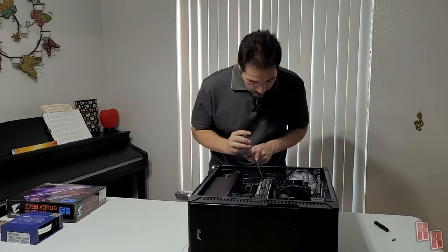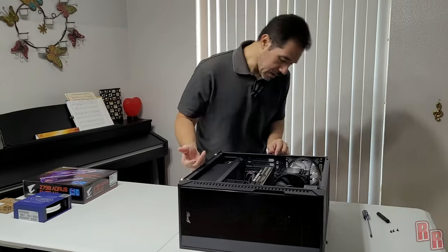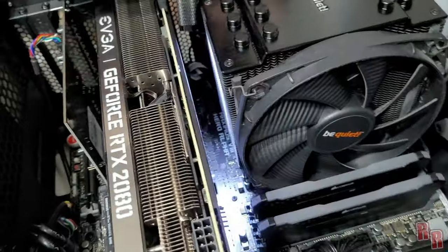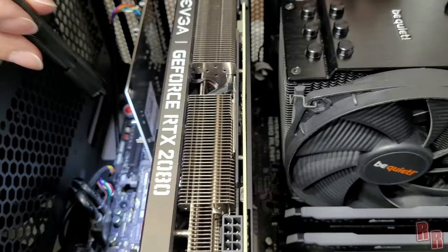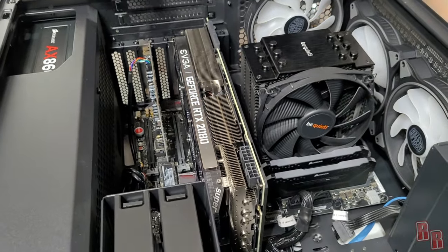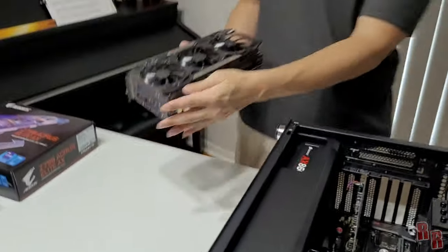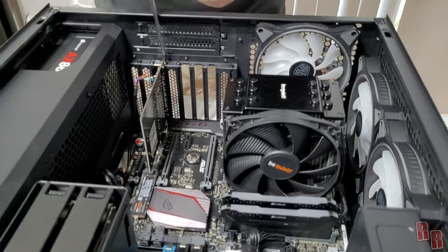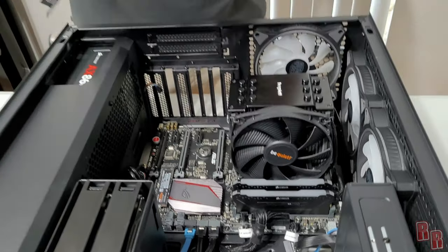Most new video cards have at least three screws to remove. The tricky part is the retention clip on the motherboard slot — you have to push that clip down or you'll break it. Someone broke this clip on this board, so that's exactly what happens if you don't push it down. Wiggle the card and take it out — there's the RTX 2080 Super. We also have a sound card to remove — unplug the audio cable and pull it out.